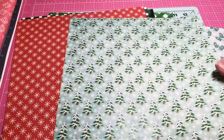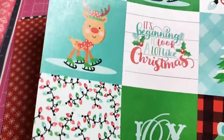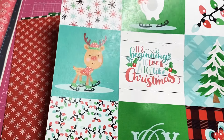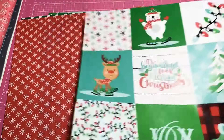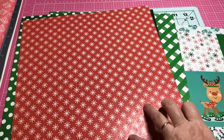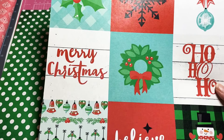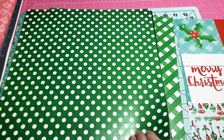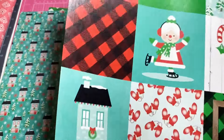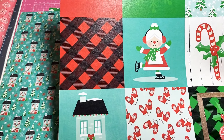We have a beautiful page with some beautiful Christmas trees — snow-capped trees. Look how gorgeous this is, y'all. You will not be disappointed if you order this. And some beautiful cut-aparts — look how vibrant and beautiful. And look at Mrs. Claus, y'all, this is so cute!